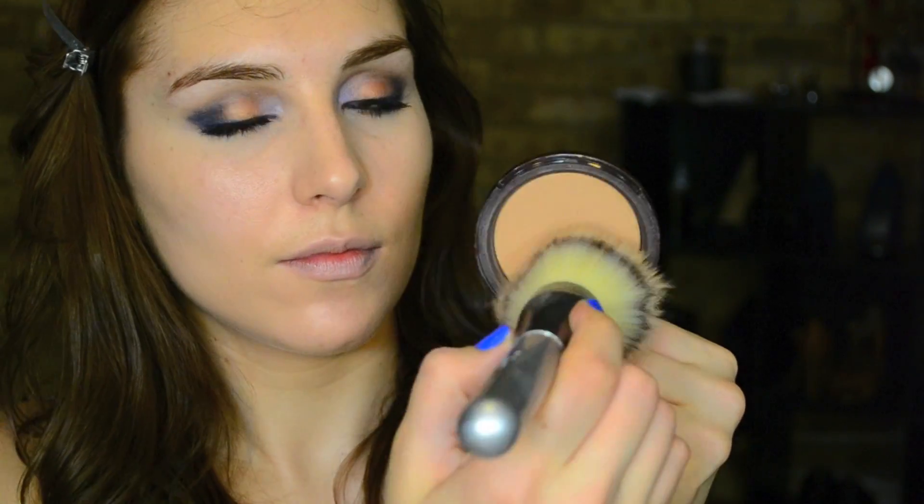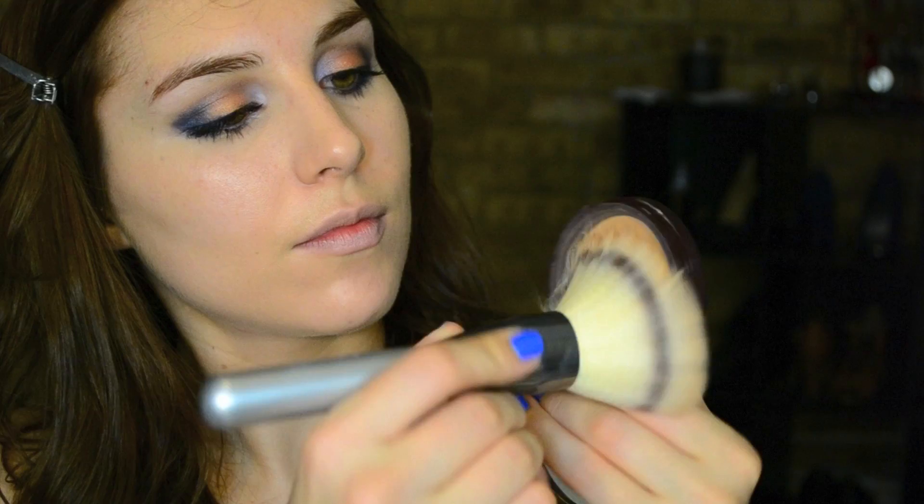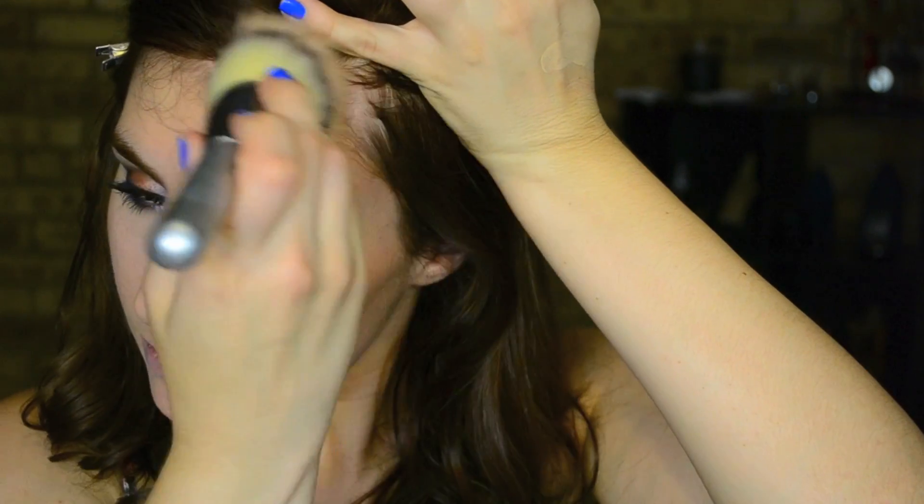Time to add some dimension, so to do that I'm using Too Faced Chocolate Soleil Bronzer and another huge fluffy brush from IT Cosmetics, bronzing the usual places on my face — the temples, back of the cheekbones, and the bottom of the chin. Then I'm going in with Nyx's Blush in Bourgeois Pig and a little fluffy blush brush, using that along the tops of my cheeks.